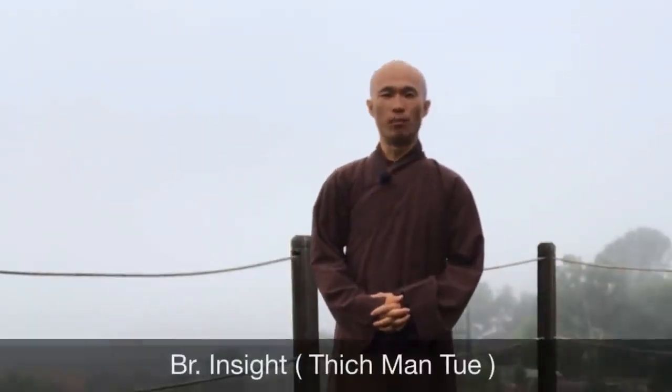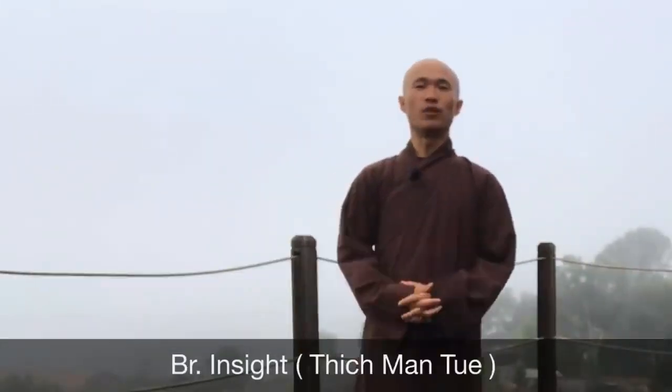So dear everyone, welcome back to Qigong meditation channel again. My name is Brother Insight, Brother Man Tue. Today in this video, we will have a daily routine to practice Qigong. This routine will help us to stretch our body, improve our flexibilities, nourish our body, and improve our health.